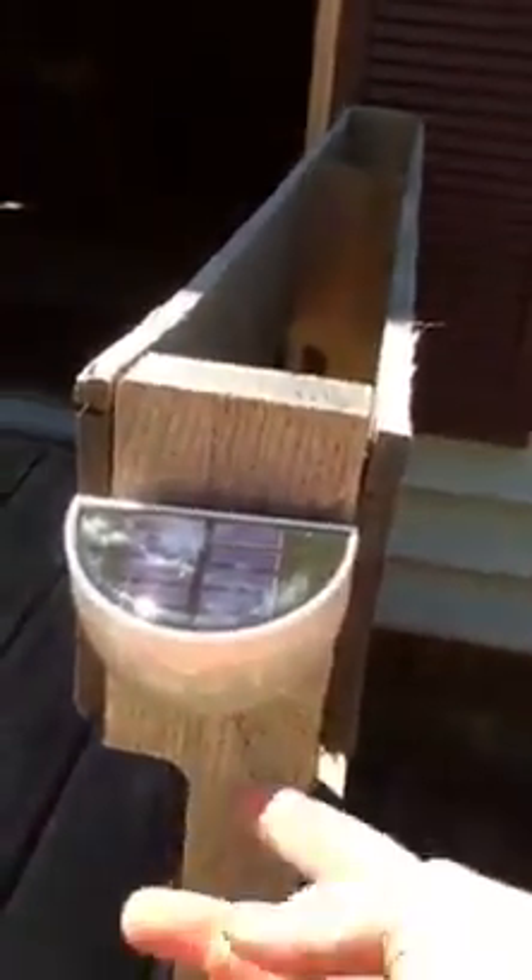You take off this dome right here and there's a battery inside that you have to put in, and then there's an on and off switch. If you turn it to on, the solar panel will recharge it.